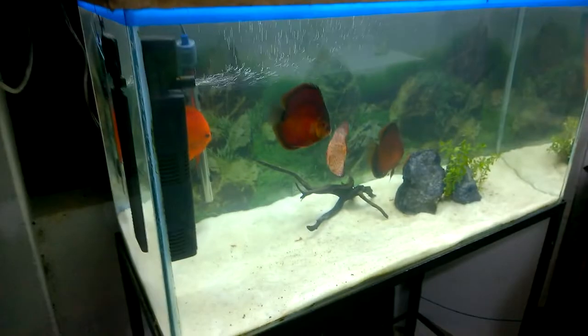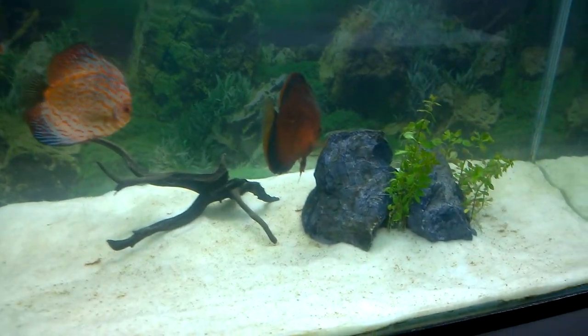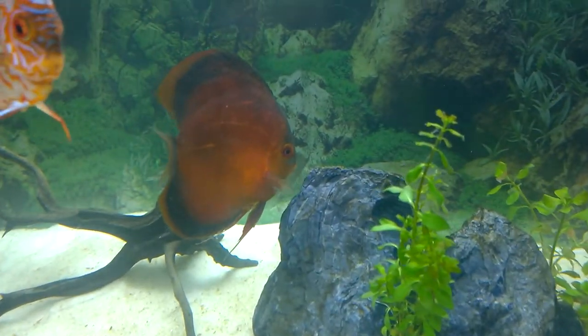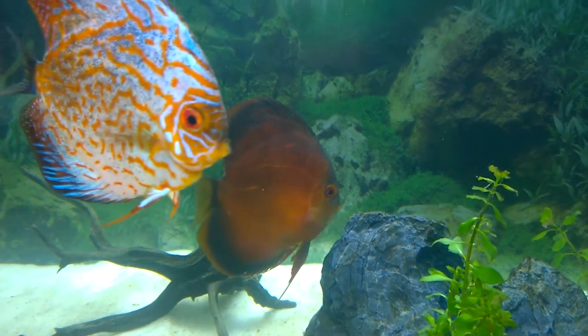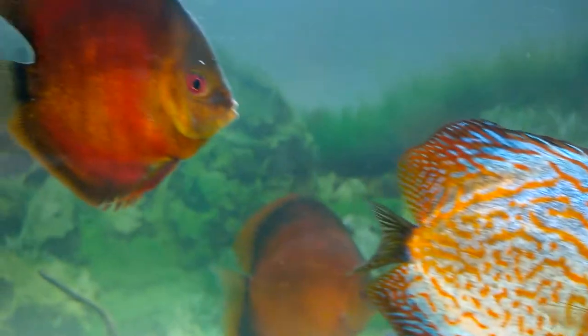This is my discus tank. I am maintaining it pretty well — doing weekly water changes and cleaning the dirt and debris on a weekly basis. My fish are looking healthy and vibrant in their colors.